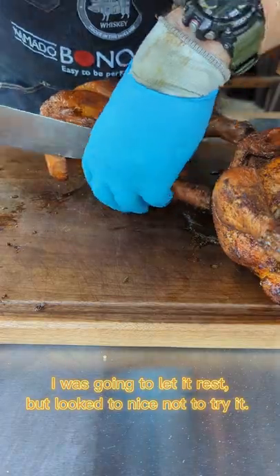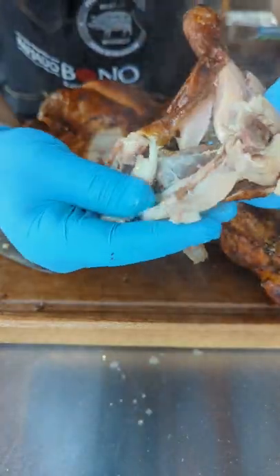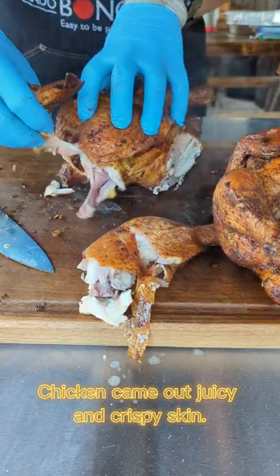I was going to let it rest, but look too nice not to try it. Chicken came out juicy with crispy skin.